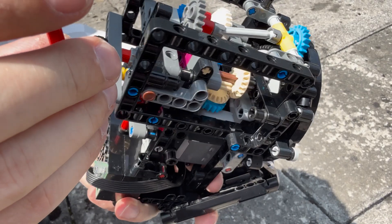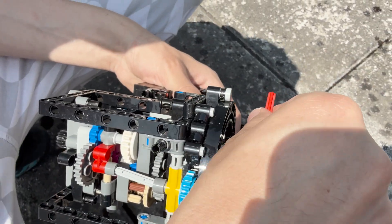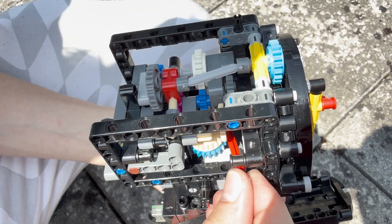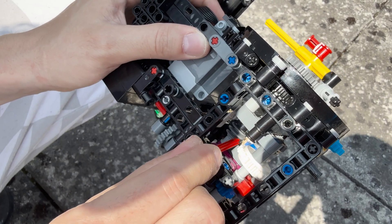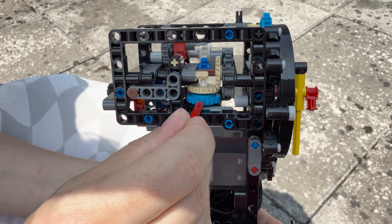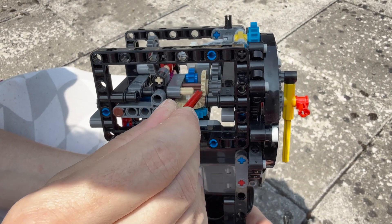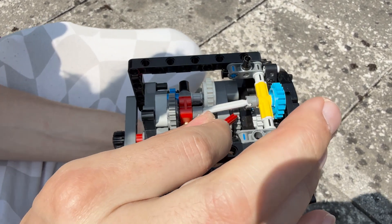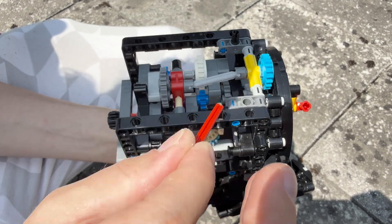I'll remove the seconds indicator to show things more clearly. The same axle drives this worm gear, which on the other side is driving a 20-tooth gear — giving a 20 times gear ratio. Then we have 20-to-20, and then 8-to-24, giving us another 60 times gear ratio overall for the minutes stage.